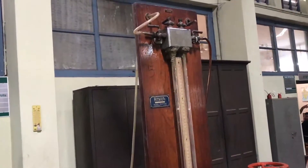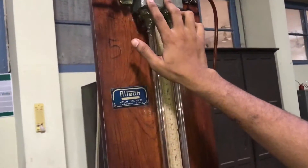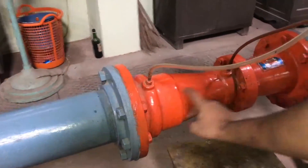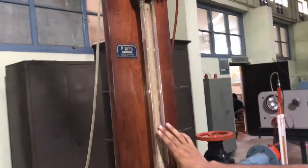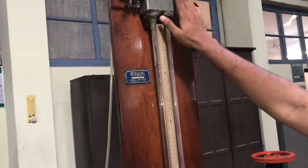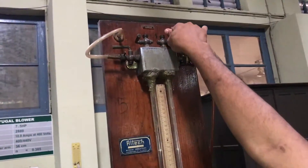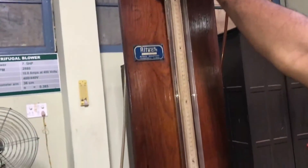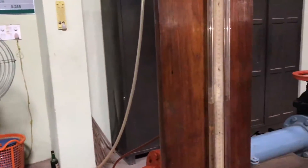Here we can take the manometric reading. There are two heads: dynamic head and static head. This particular arrangement represents the dynamic head. Dynamic head is the difference of pressure between these two sections, and we will be getting it by taking the level difference of these two limbs. Then to get the static head, first we should close it and then we should open it. Now we are getting the pressure difference of that particular section with respect to the atmosphere, so we are getting the static head.